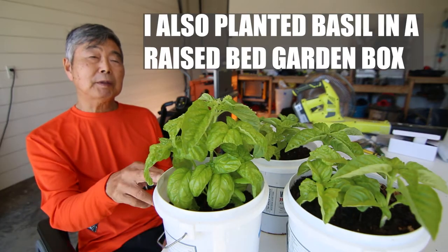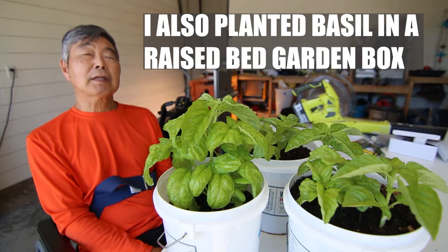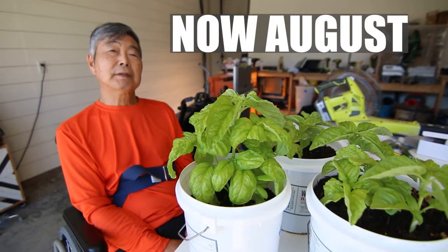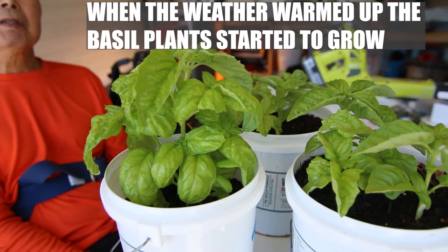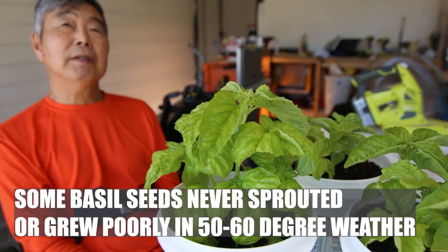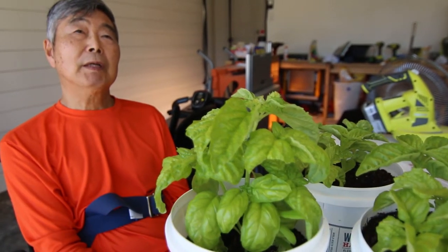Same time I planted this and also same time I planted the garden box. I planted this back in springtime, now August. So springtime nothing grow, long time. Only till July, after warmer weather, better grow.